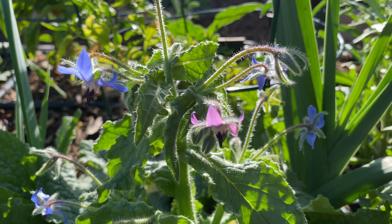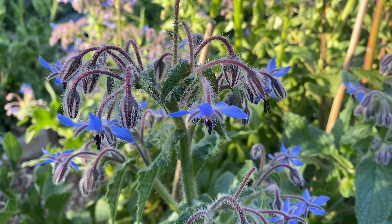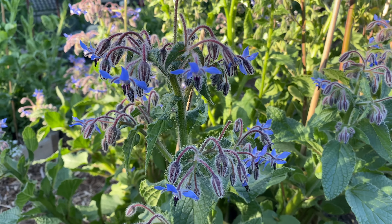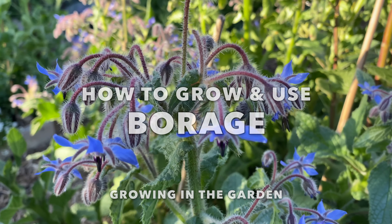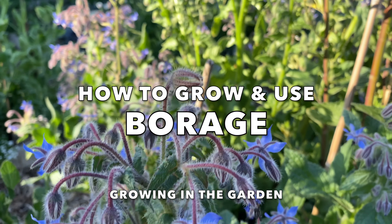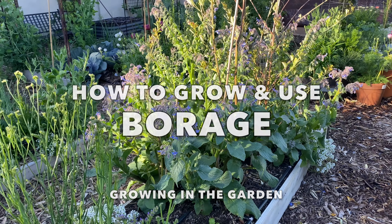I first started growing borage several years ago and I wasn't exactly sure what to do with it, but luckily in the years since, borage has reseeded in my garden and I've also learned what to do with this amazing plant. In today's video I'm going to give you some tips for growing borage and also share some ideas for how to use borage.